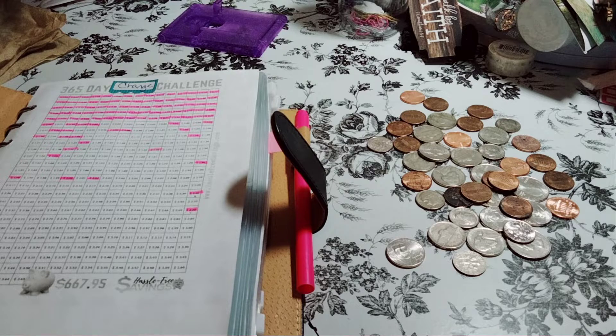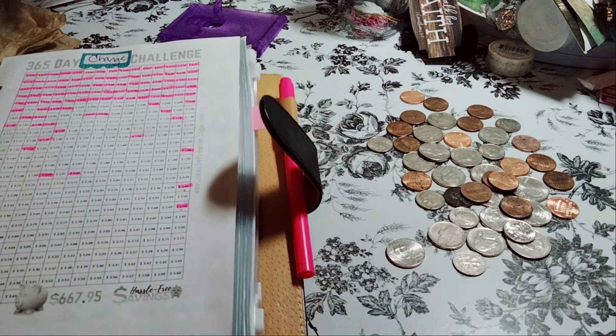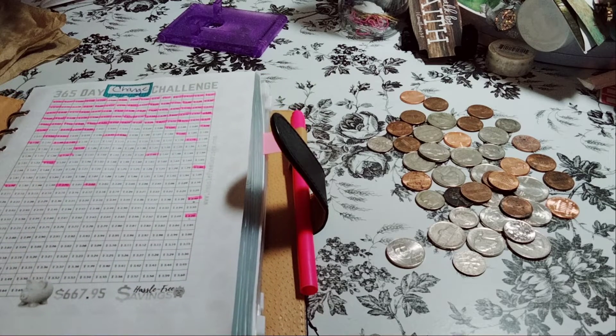This is a penny challenge, I believe, if I'm not mistaken — I'm doing the change challenge. I'm doing pennies, nickels, and dimes. I'm not doing the quarters because I use the quarters for something else.